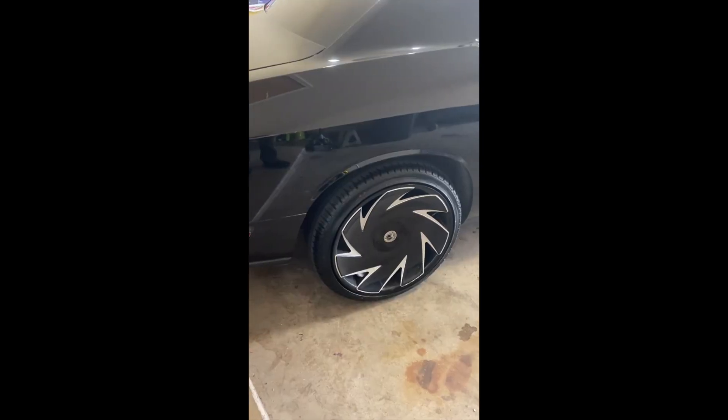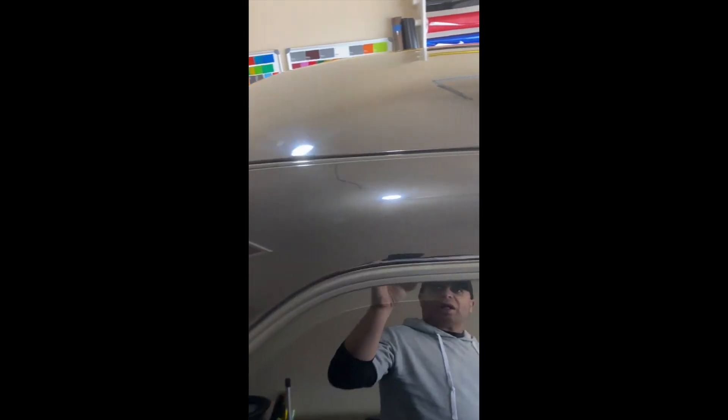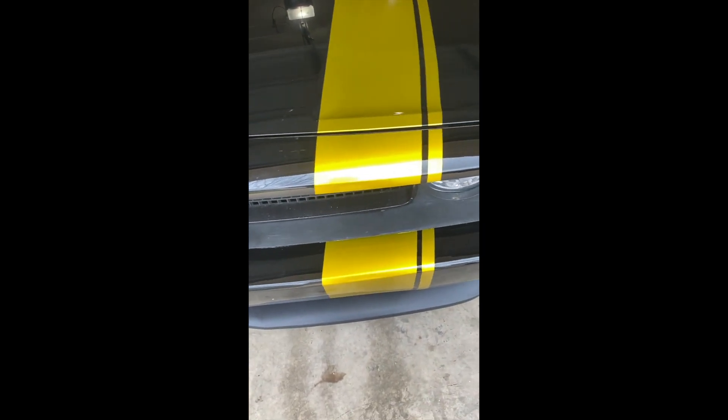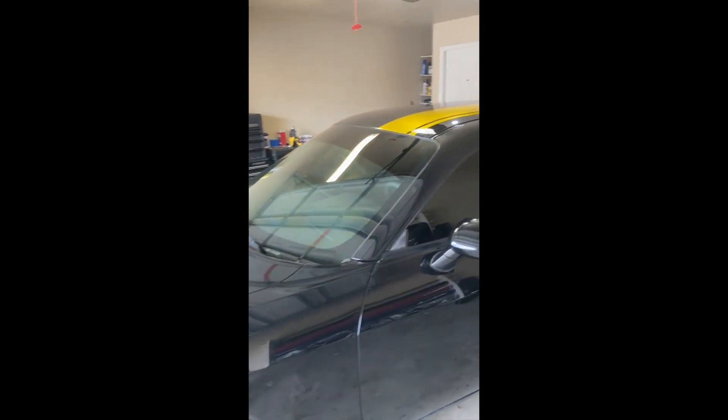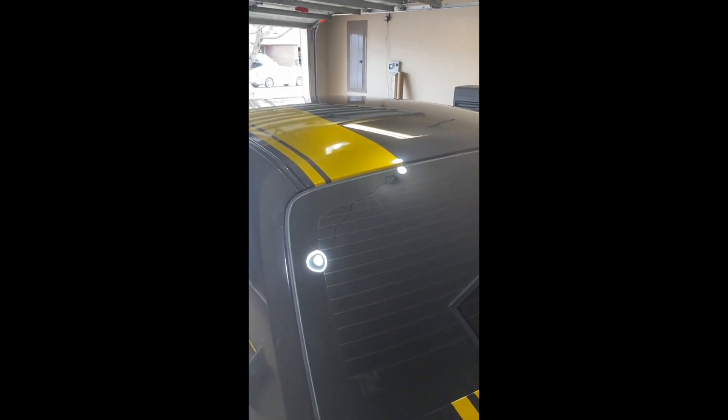The car is done. Let me give you a quick walk-around before the customer gets here. The color came out amazing — I just wish the paint was in better condition, the finish would have come out even better. But still, I'm very happy with the end result. Look at that light reflection.